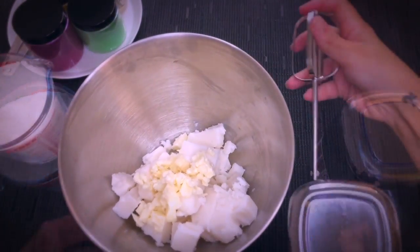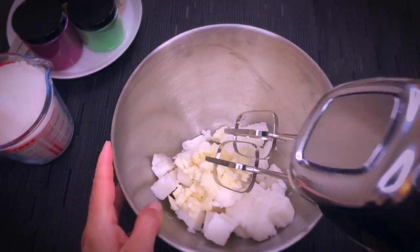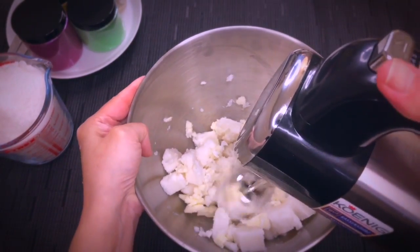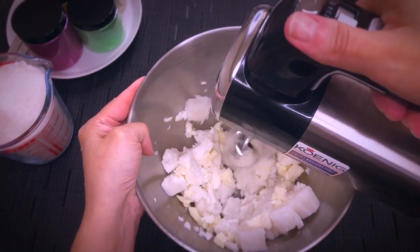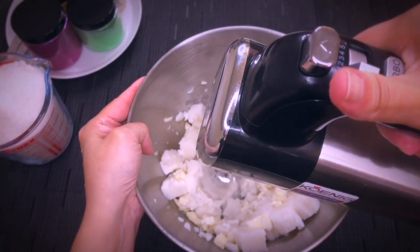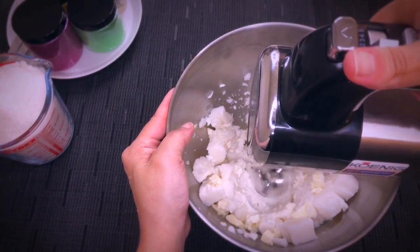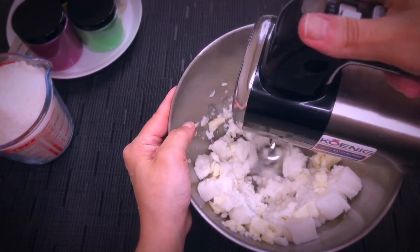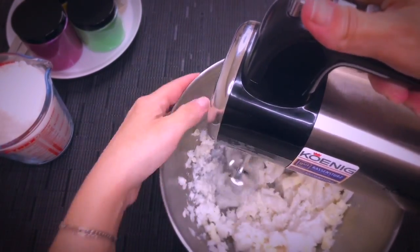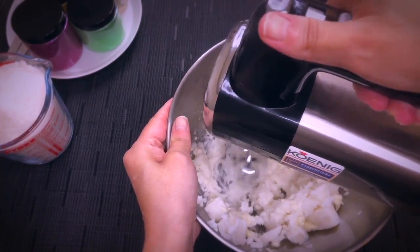Now we can proceed to mix both ingredients. I like to use a hand mixer because I feel that I have better control on the mixture, but you can use a stand mixer as well if you prefer. There is an affordable option that I linked below as well, because of course not everybody can or wants to invest in an expensive KitchenAid or Kenwood. I am mixing first on a low speed just because I want to get through all the hard clumps and get it to a point where the batter will be more manageable.